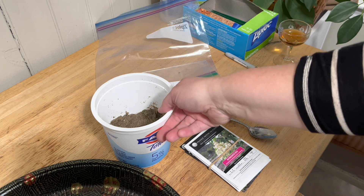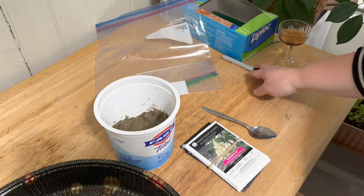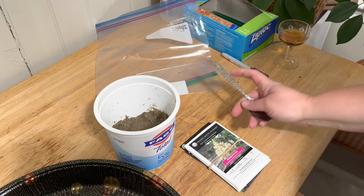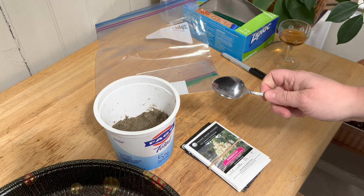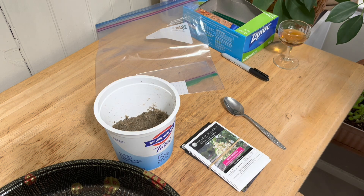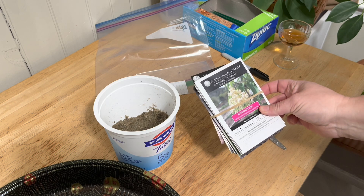All right. I've got my sand, I have my Ziploc bags, I have my writing utensil. I'm going to use a spoon today to try to keep the sand off my hands as much as possible — you'll see how that goes. And most importantly, I have my seeds.